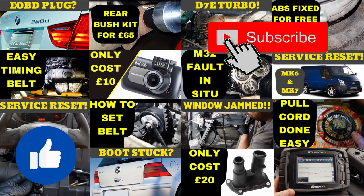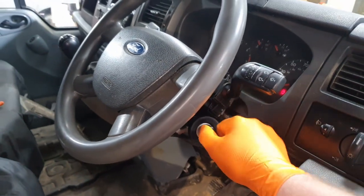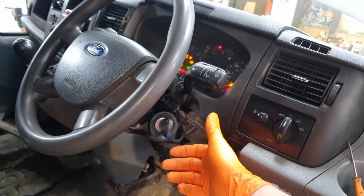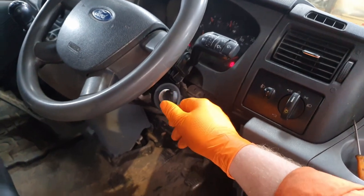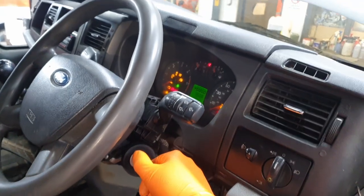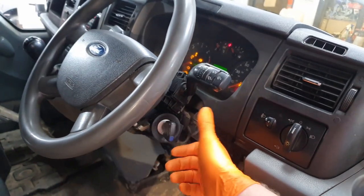If you get value from this video, hit the like button and subscribe to support this channel. So if we take a look at the van and we just try to start it, you can see it's just winding over and it's not firing. And you can hear it's a bit slow. Obviously, lights come on and it won't start.